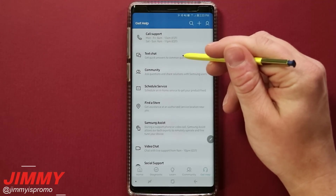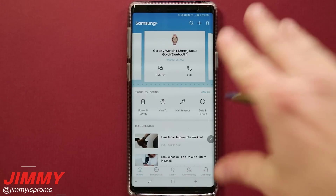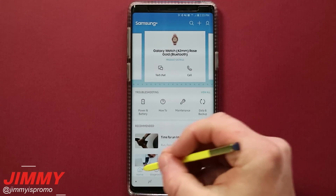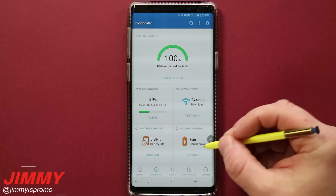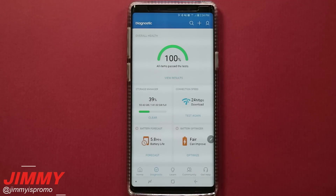They pointed me in the right direction, sent me that piece, and I was good and happy. The main stuff I wanted to cover in this video was the home tab, diagnostics, and getting help. Right after this I'm going to cut to my old video in case you have the older version of Samsung Plus. It's set up very similarly with the same menus and diagnostics, just with a little circle navigation. Make sure you hit subscribe, like, and share this video.